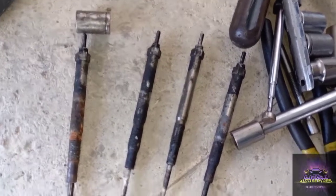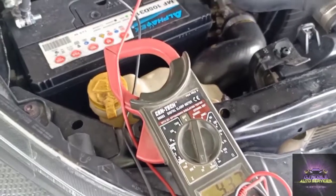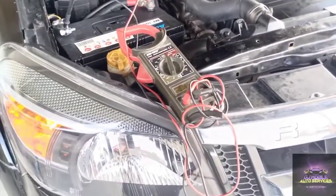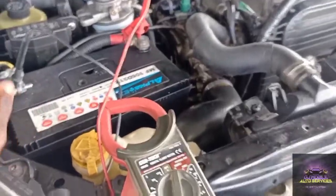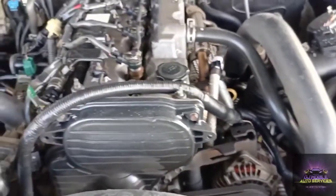As you can see, the vehicle cranks but it wants to start and it's not. The voltage here is 12 volts, so we're gonna recommend that he change the battery out. We got it primed up. We tried to scan it but we weren't able to.